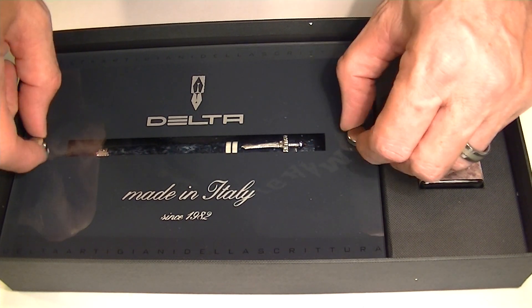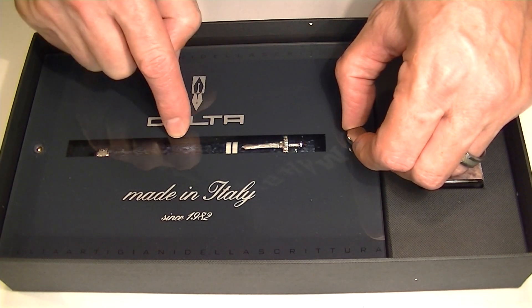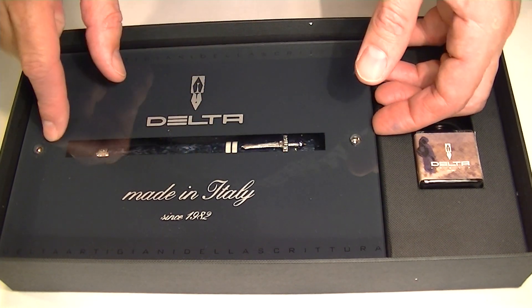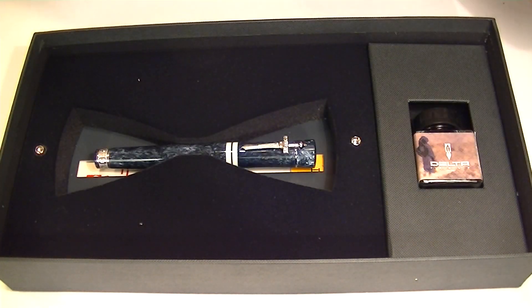The pen is underneath a glass case — you can see the pen through the opening. This glass case has 'Delta, made in Italy since 1982' printed on it, and that's held on by two brass bolts.